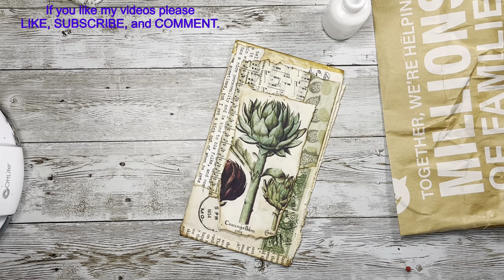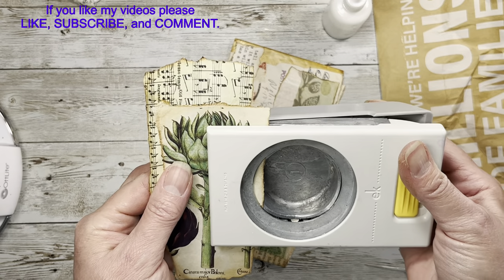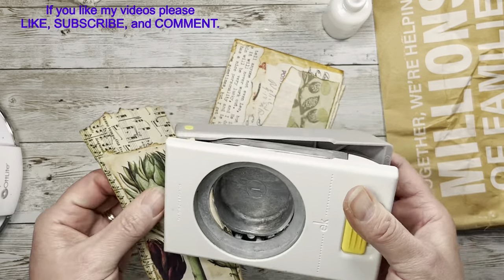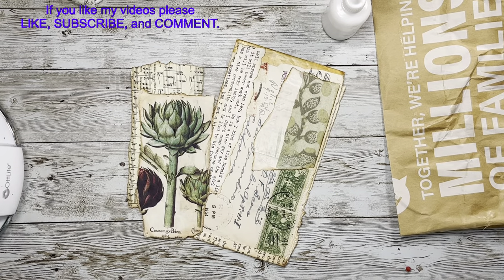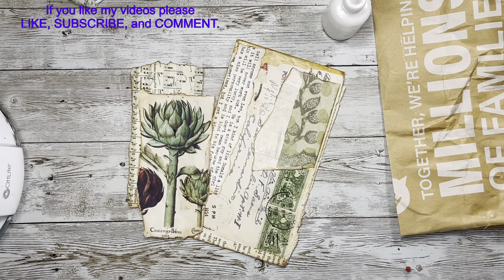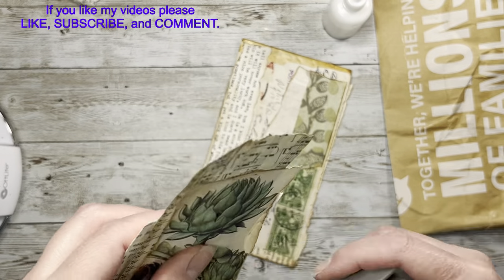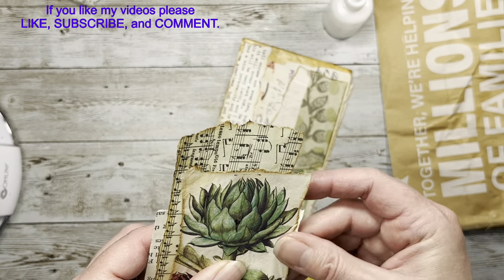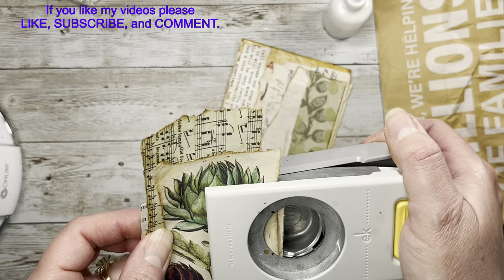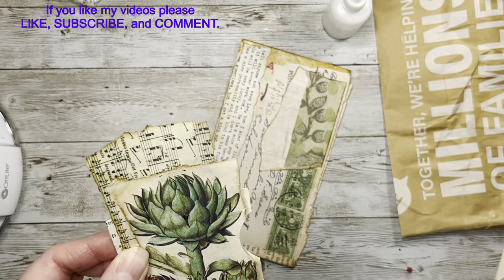I'm going to put a small thumb notch just kind of right here above this. I need to put another piece of paper and try a different one — that's the only thing that gets me sometimes with these circle punches, they're very finicky. I think I can get it. There we go, okay.